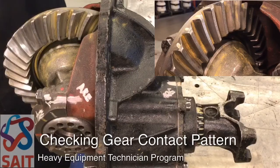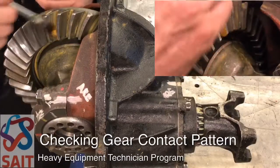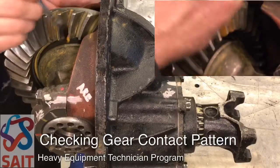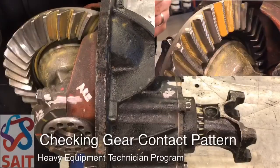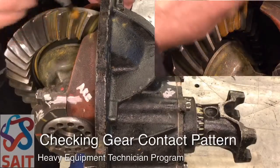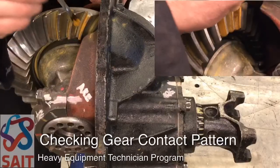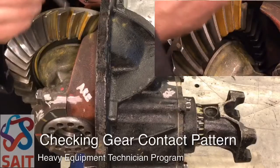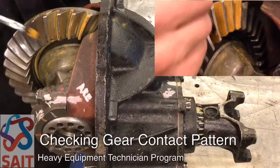On an automotive axle you would expect to see the drive and the coast to be about the same in the pattern position. We're going to paint three or four teeth — a thin, even coat — not too much gear marking compound, because we don't want it to smear across. We want it to simply make a mark so we can see where the teeth are contacting each other.